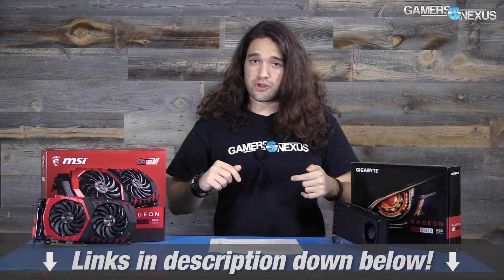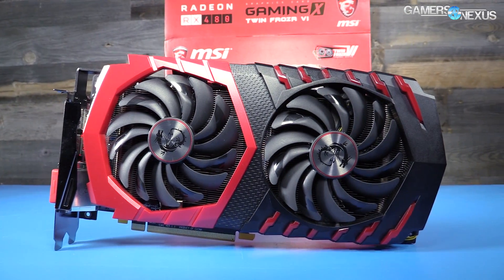At 1440p ultra in Mirror's Edge Catalyst, the MSI RX 480 Gaming X sits at 51 FPS, closer to the GTX 1060 FE, but the FE card again sustains better low frame rates. We tested plenty more games as well — Ashes of the Singularity for DX12 and DX11 comparisons, Metro Last Light, The Division, and Shadow of Mordor — all linked in the description below in the full review.